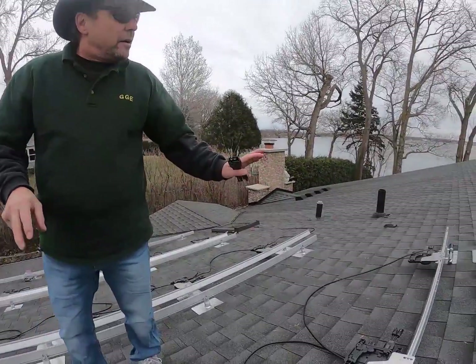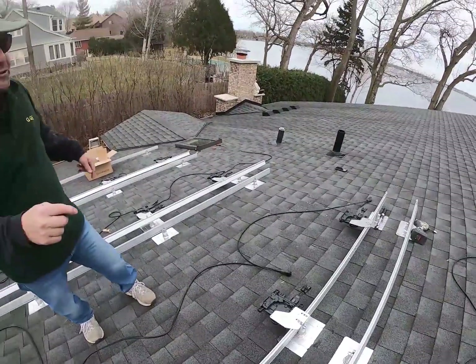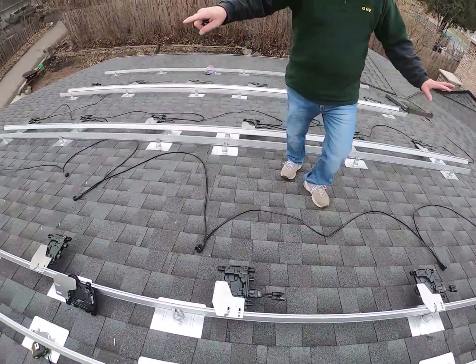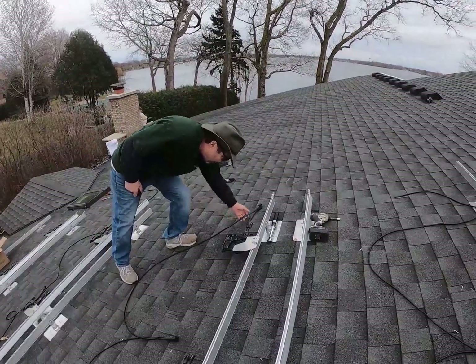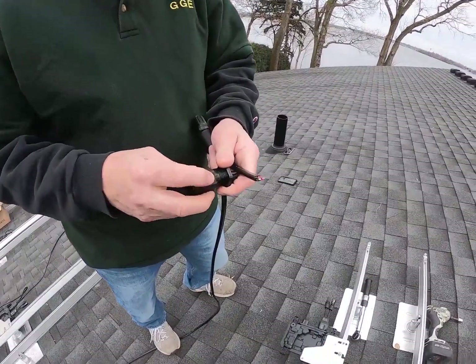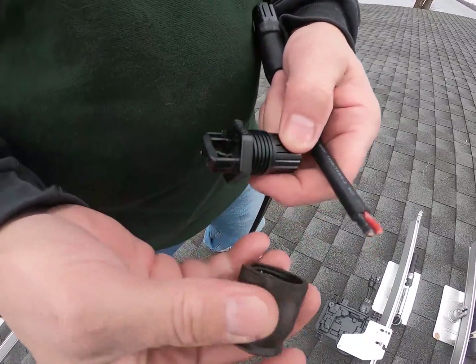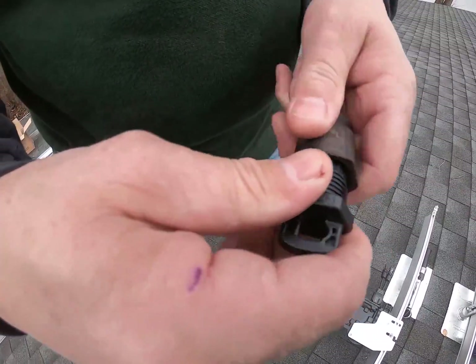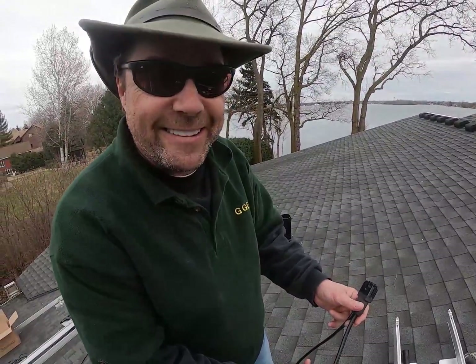We've got these inverters mounted with the adapters on. Looking at the strings — this array has 24 modules and I've got two strings of 12 I'm going to run. I got together my wire, my Enphase drops. I cut them out and laid them out. The first thing you want to do after you have them laid out is install your dead end on the dead end inverter. You clip a half inch off the end, slide this piece on, slide this piece in, set it all up nice and tighten it. You've got a nice, safe, weather-tight dead end.